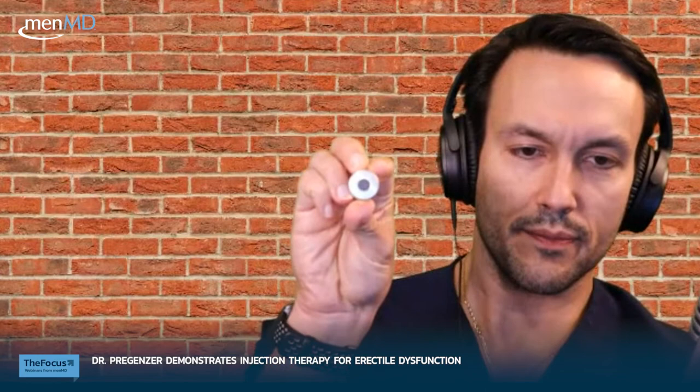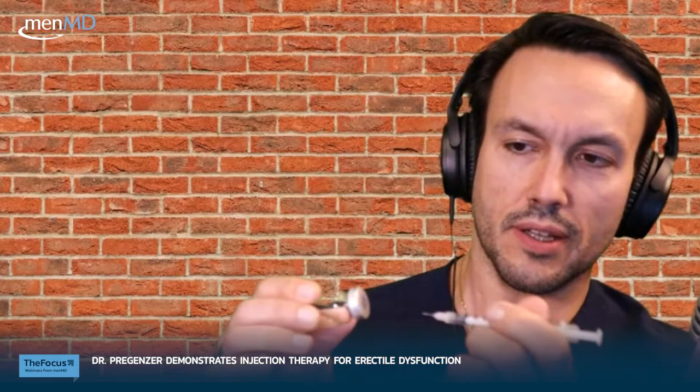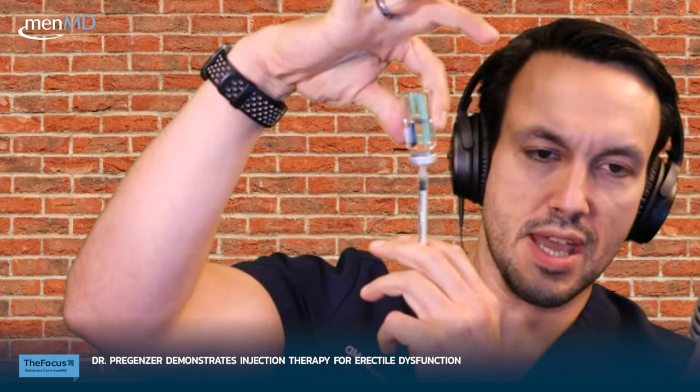There's a little gray rubber stopper in the top of the vial. You're going to put your syringe directly into the rubber stopper, push the air into the vial, and draw back until you get the amount of medication you're supposed to have.